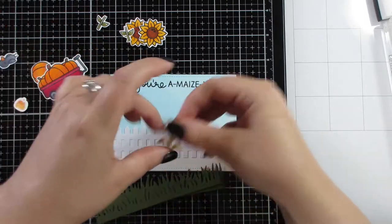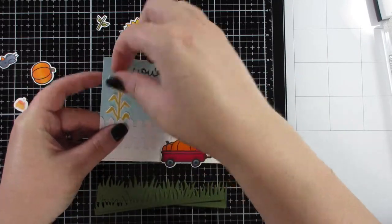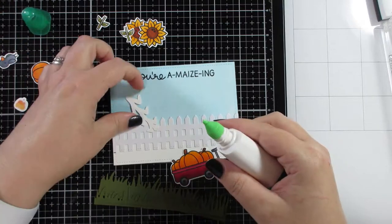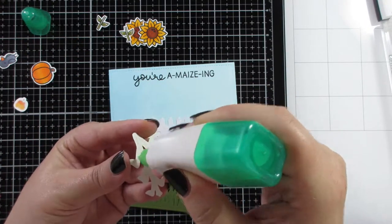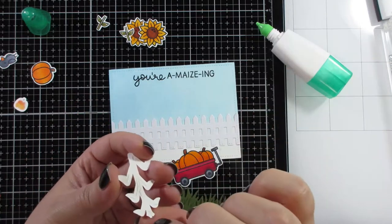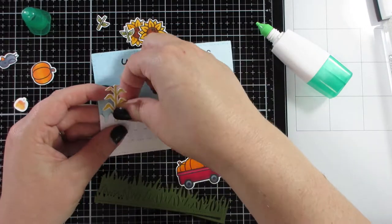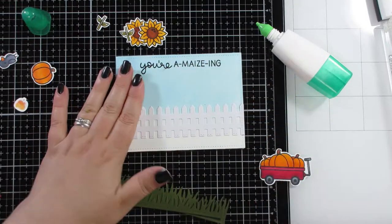The second, slightly taller grass border I'll lift slightly higher as well for a bit more spacing — it makes them look more realistic. These are things you get used to once you start placing and playing with elements; you can move them around and see what works.